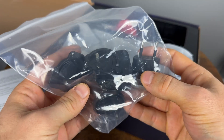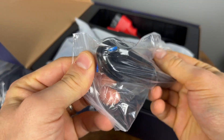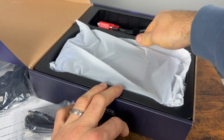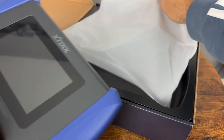It's also nice to see an actual wall charger included, since a lot of these scanners don't include one anymore. You also have a USB-to-USB cable and your OBD2-to-scanner cable, and that's about it other than the actual scanner.